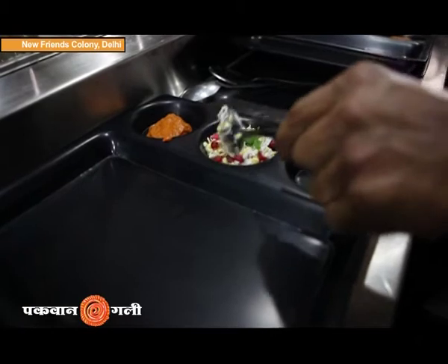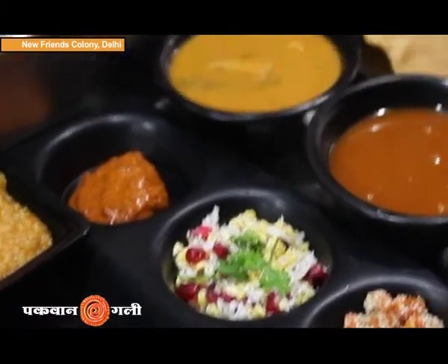So first, I will start from the Salad. There is Udat ki dal, there is coconut, and it is topped with dhani and anaar. If you want to eat a South Indian salad, I think this is the thali you should order.